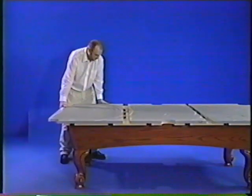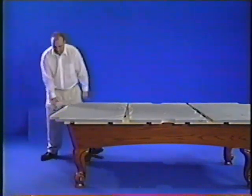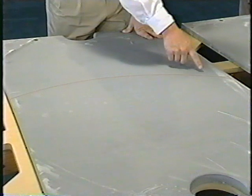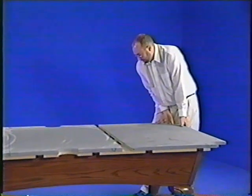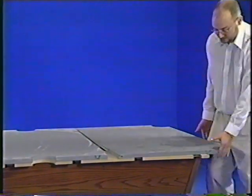The slate for the table comes in three pieces so it's easier to handle, but it started out as a single piece at the quarry. Before it's cut, the quarry marks the slate — usually with a half-moon shape or a similar mark — so you'll know how the pieces fit back together. You'll start by positioning the center piece, then slide the two end pieces into place.